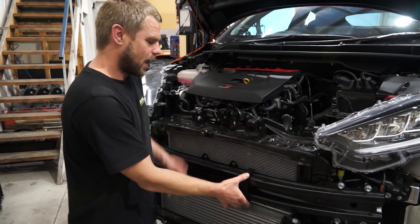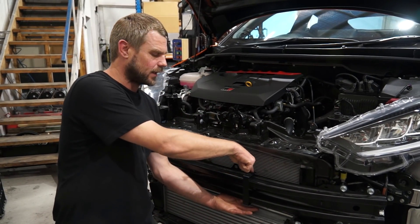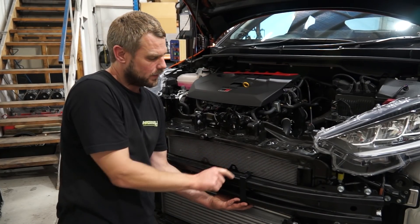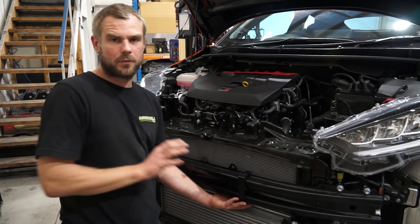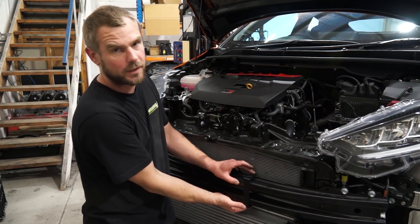We have a piece of aluminium rod with nutserts in each end, which come down and clamp the bracket onto the car so it can't move around. Then there's another nutsert which goes in this hole here, which holds the oil cooler to it — so it means we don't have to drill any holes, and it's extremely secure against the crash bar.